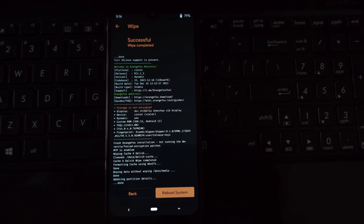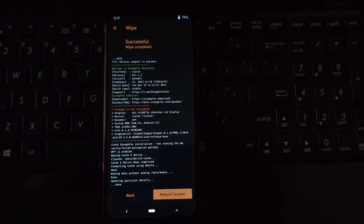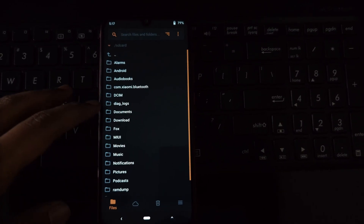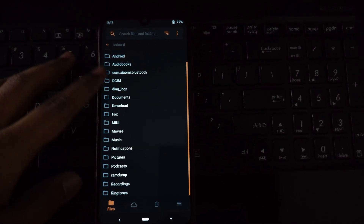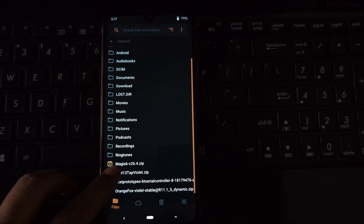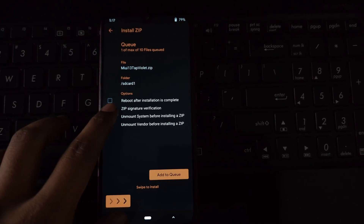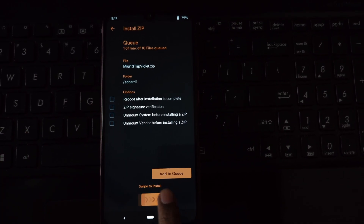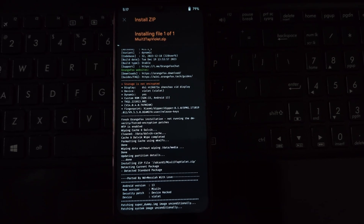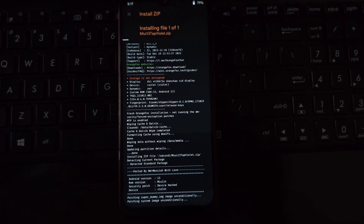If your phone's data was previously encrypted, you'll need to format it now to ensure seamless compatibility with the new ROM. Go back to the wipe section, select Format Data, and choose yes to confirm and format your phone's internal storage. For users who prefer keeping their data unencrypted, you can flash the optional DFE V5 file at this stage.